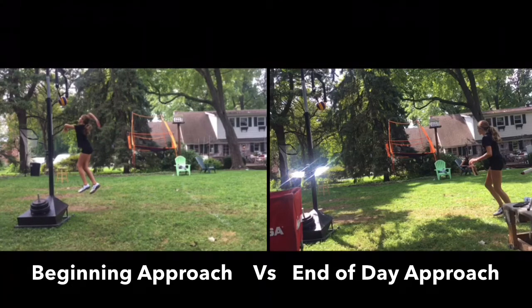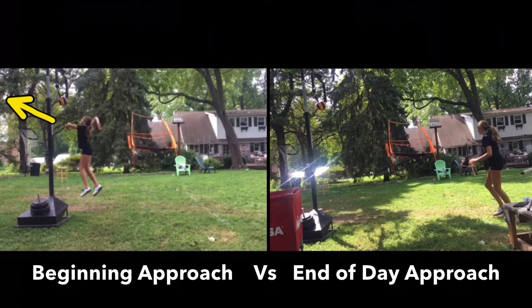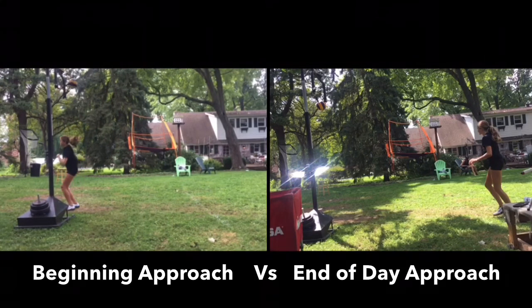As we move forward through the swing, we can see we're getting some ab crunch. And then as you finish, we see our eye sequence — our eyes and head, neck is still back and looking forward. We have very little load in our legs, so we're going to work on getting more load for that power C motion. And then you finish and land on two feet, which is great.